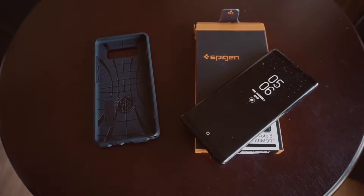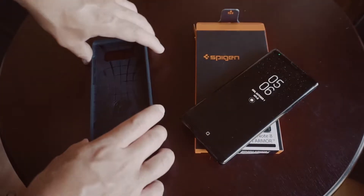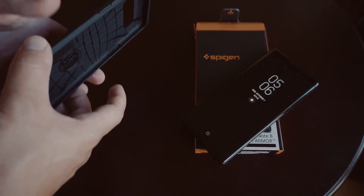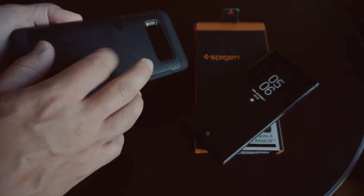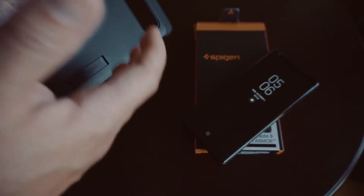Hey everyone, welcome to a Drive-By review of a SpyGen Tough Armor case made specifically for the Galaxy Note 8. This one comes with what they call heavy-duty protection with a TPU body and a polycarbonate backing, and something they call air cushion technology.